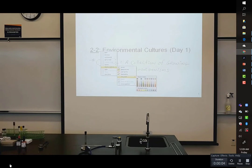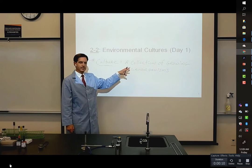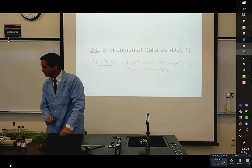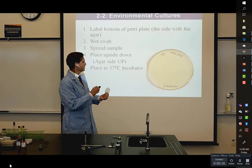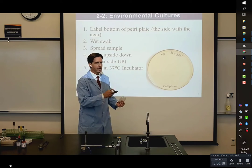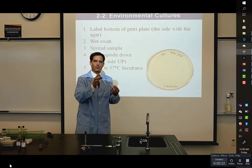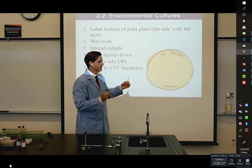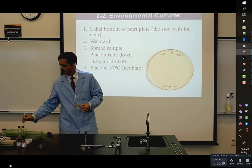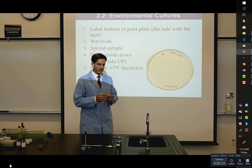Let's take a look and see what came of our environmental culture setup. A plate was labeled on the bottom and a swab was used after it was wetted. We put this to sample the environment and pick up a sample that we then spread around on the plate. I decided to make three samples for us to look at.